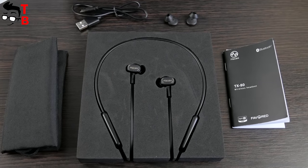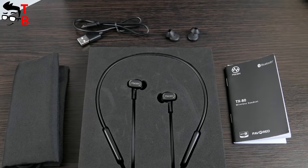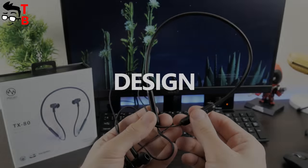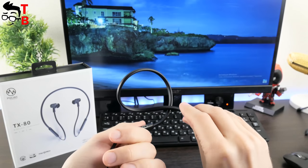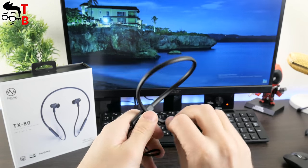The first impression from Mako TX80 is very good — it looks like an expensive gift. I want to note that Mako TX80 looks and feels like a premium device. The materials are high quality and pleasant to touch. To be honest, when I first took the headphones in my hands, I wasn't afraid to damage it, and that is a big advantage.